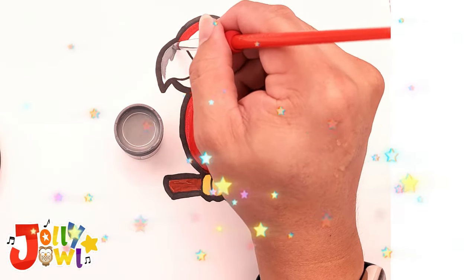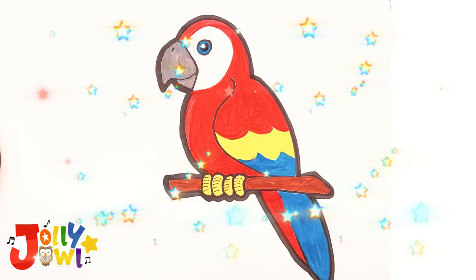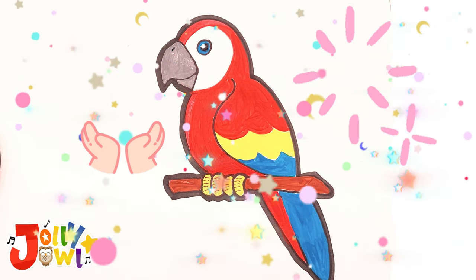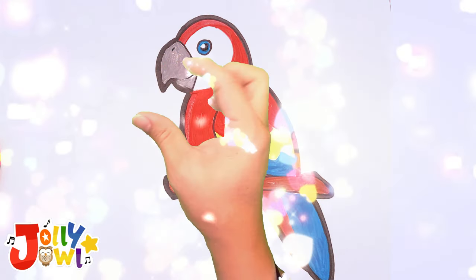Finally, apply gray to the bird's beak. Voila, the coloring for this beautiful macaw is now complete! Magic time — wake up, macaw, spread your wings, open your eyes, and magic blink! Look, the bird has woken up!